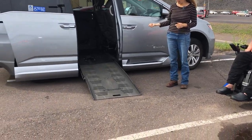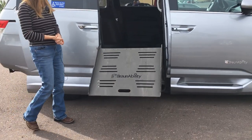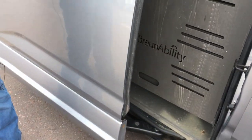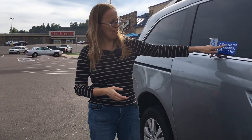So the side entry here — this is a Braun Ability van. The ramp automatically folds up. It's easy, but the thing is it can also break down and then it would need repairs. So it's worked pretty well for them.